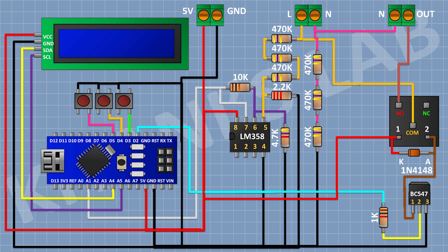After that I'm going to connect a 1N4148 diode and connect its cathode to the 5V pin of Arduino and its anode to pin number 1 of the transistor. So we have completed all the connections. Now let's upload the code to Arduino and test the project.